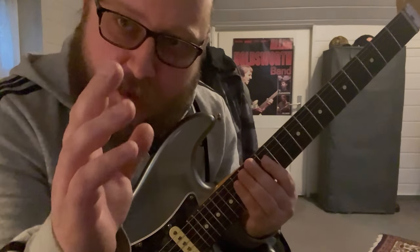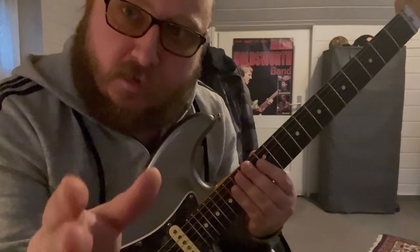Play every chord in a clear way. Have fun. Thank you.